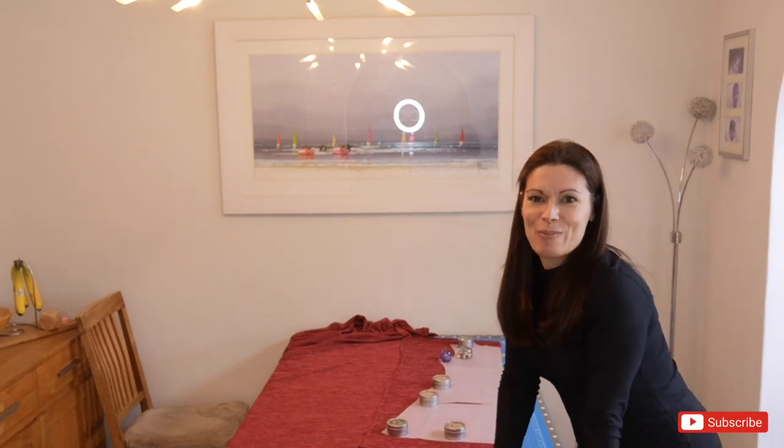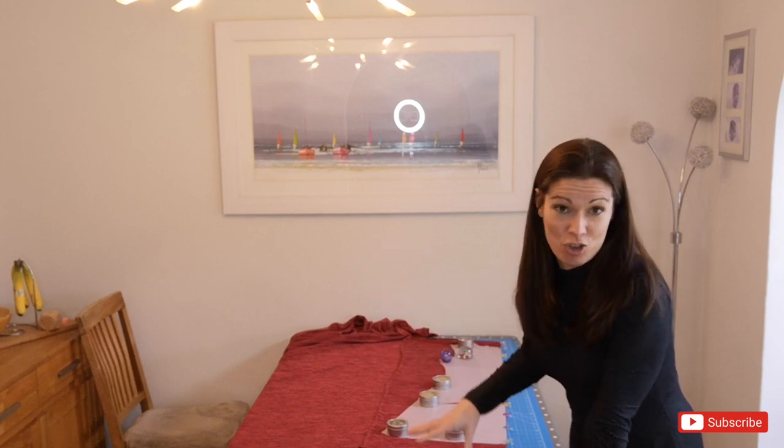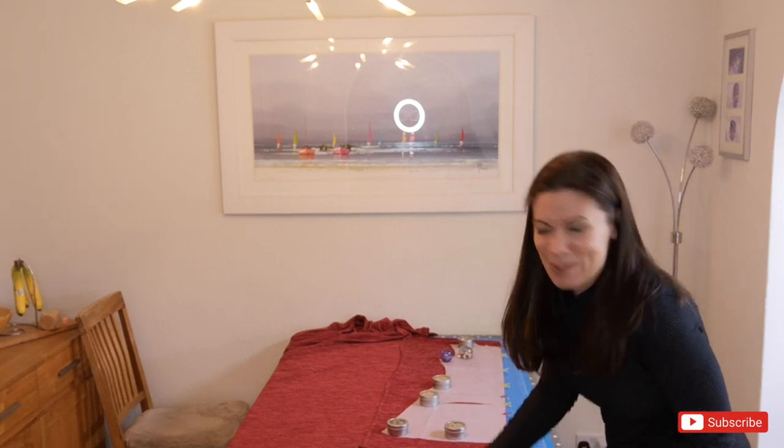You might notice I seem to have two pattern pieces for the front and two for the back. That's because I've been a bit naughty — when I was tracing, I did the dress version and then wanted the top version too, so I cut around the top line and I'm now just attaching the two back together.